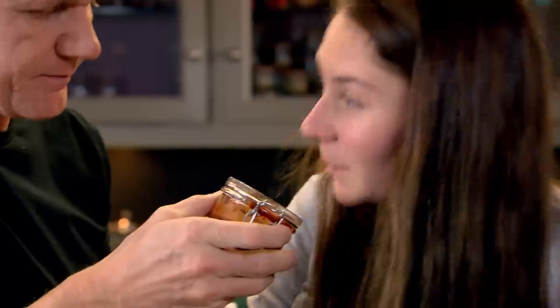A little touch of honey for sweetness, but there's some heat coming. I've got a little bit of — you love this — chipotle.